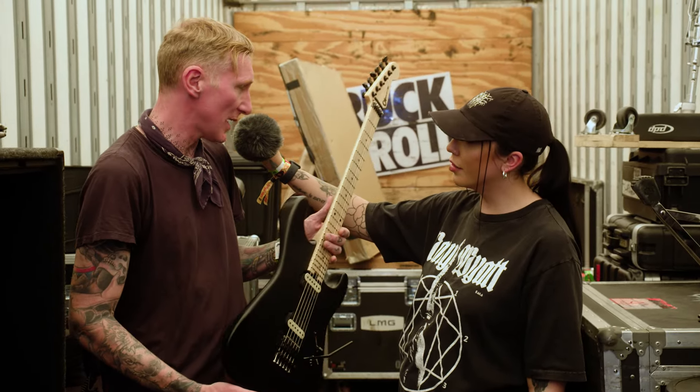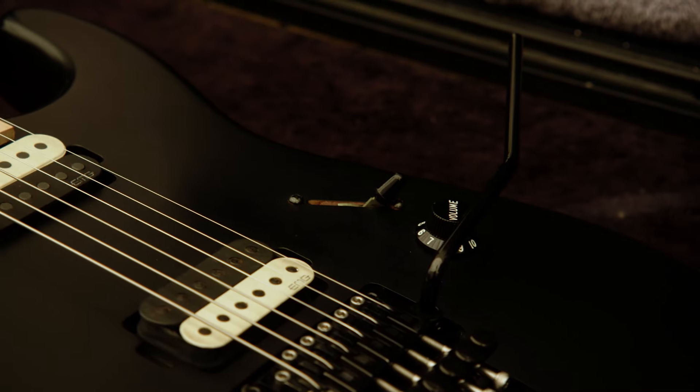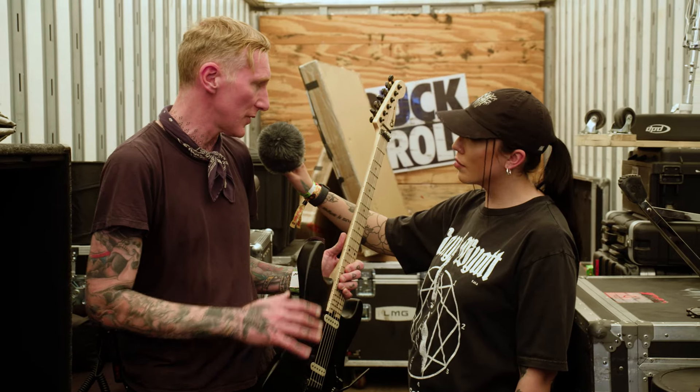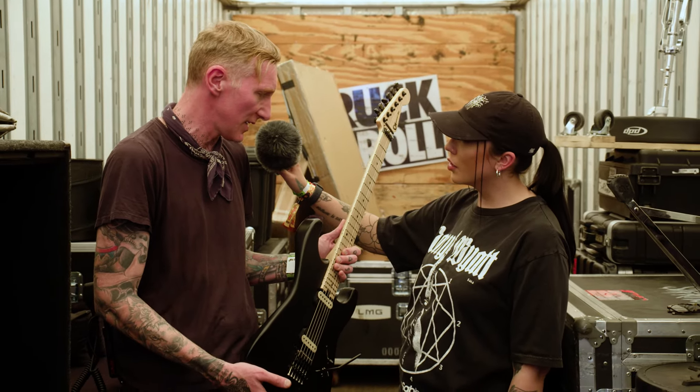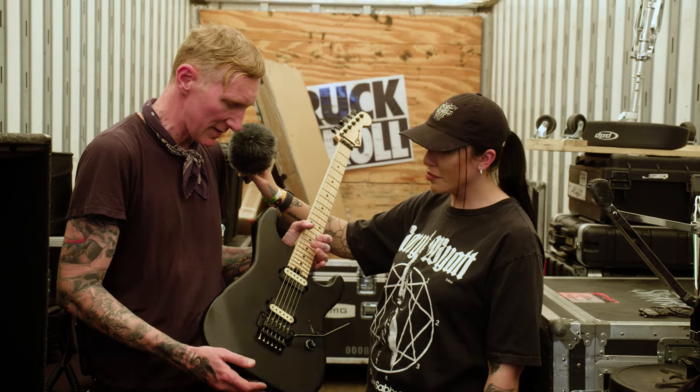Kind of all the normal specs. We have two versions. This one just has a maple fingerboard and neck and black finish. We have Lumenlay side dots on this, which is one thing going forward with future signature models that was kind of essential, especially as it gets very bright and very dark quickly on stage. So that really helped him out to see.